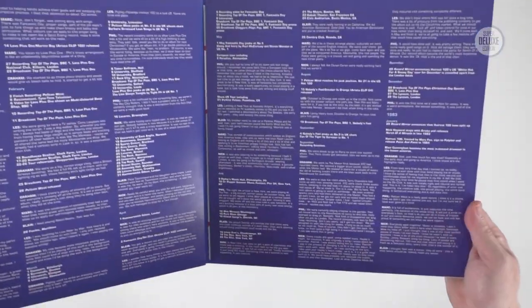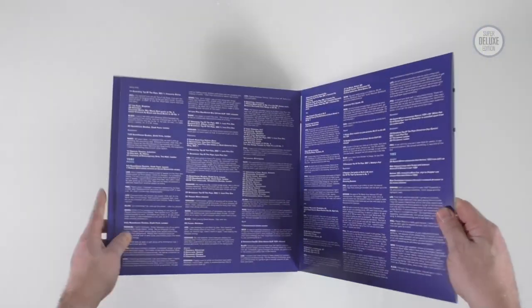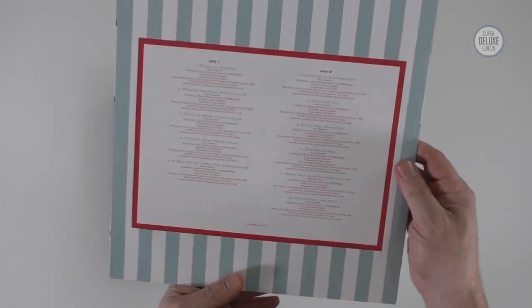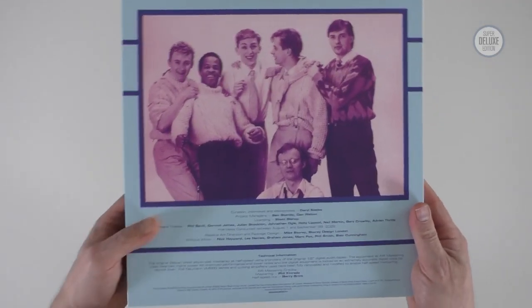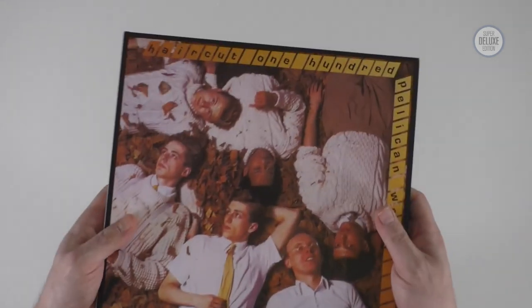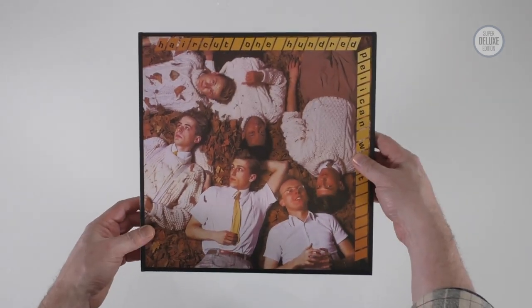The story finishes off going up to the end of 1983. The fourth and final album contains those unfinished tracks, with a nice group photo at the back and credits. It all slides back into that O card — it's quite weighty, but if you like vinyl and you don't want to buy CDs, this is the one to go for.